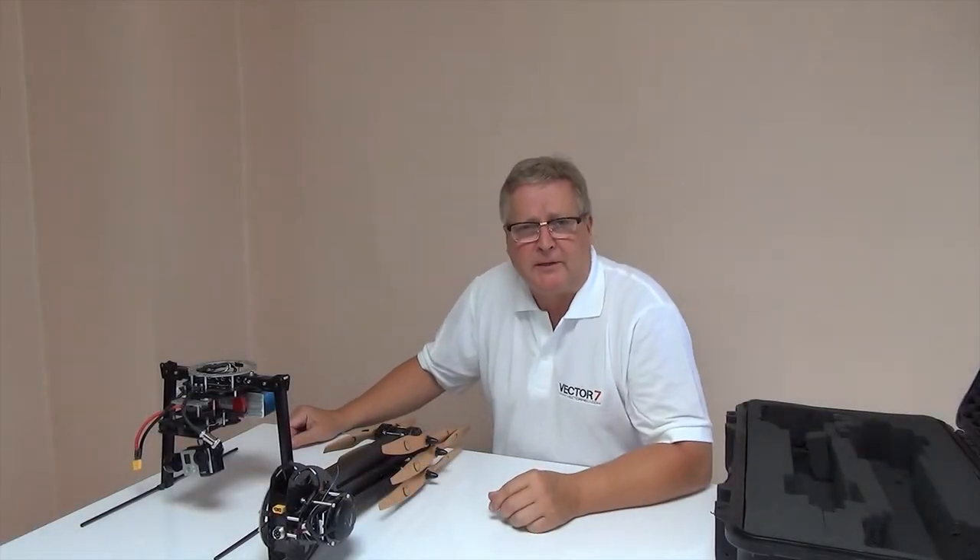Hello, my name is Antti Vaskinen and I'm the designer for Vector Helicopters.